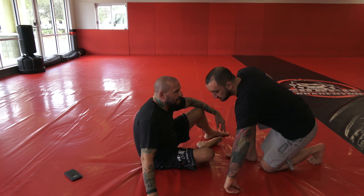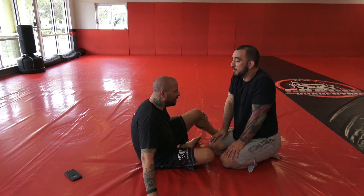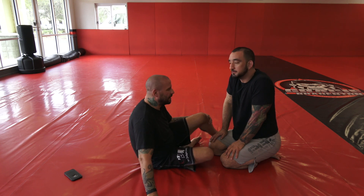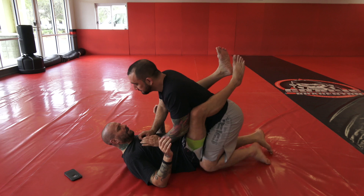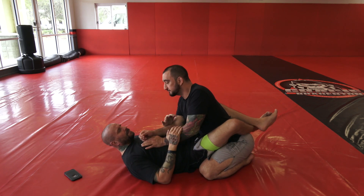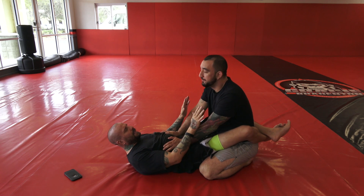Hey, what's up guys. I'm here with Robbie, black belt Robbie D'Onofrio, who runs Gracie Brandon in the network. I'm going to show you a triangle entry today — from the closed guard. A lot of times I'm in the closed guard and guys are just basically trying to posture up, trying to keep away from me, not let me break them down.